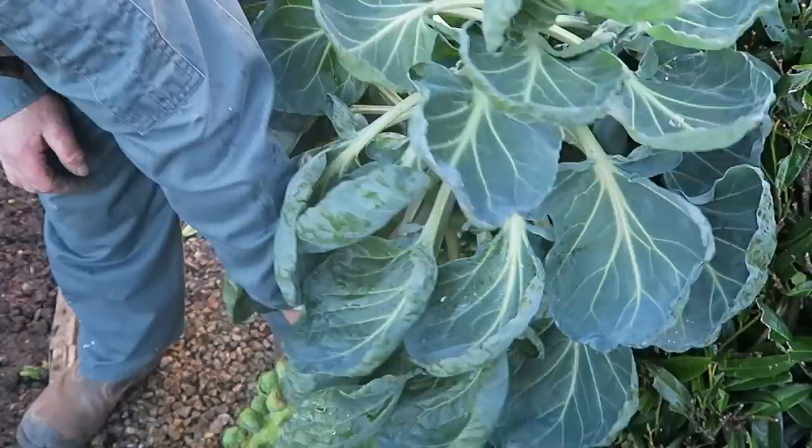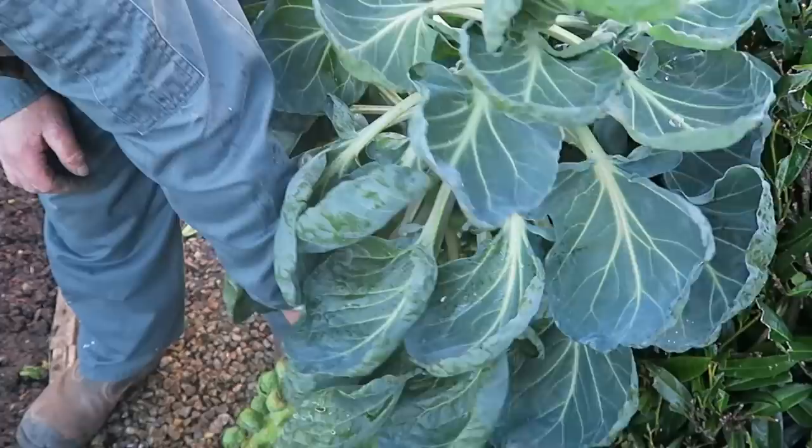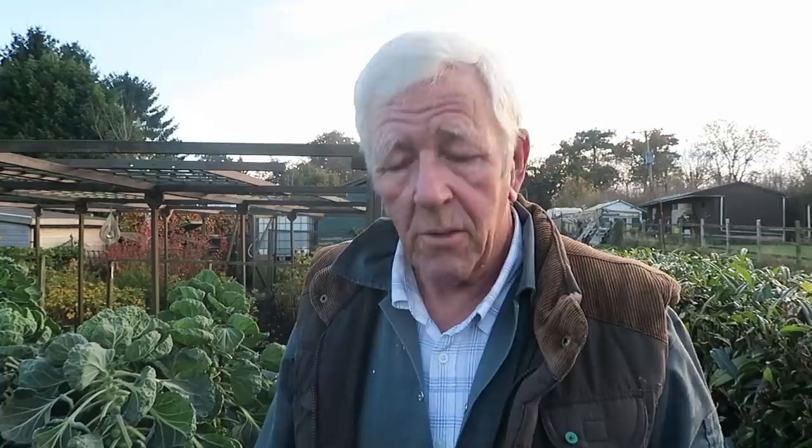Let me show you — if you're going to compost the brassica stalks, what I find is if I get my chopping block and chop it with a hatchet it breaks it up, and then I put it on the compost heap and it's gone in no time at all. Leave them whole like that and they'll take years to rot down; chop them up with the hatchet and they're gone in no time.